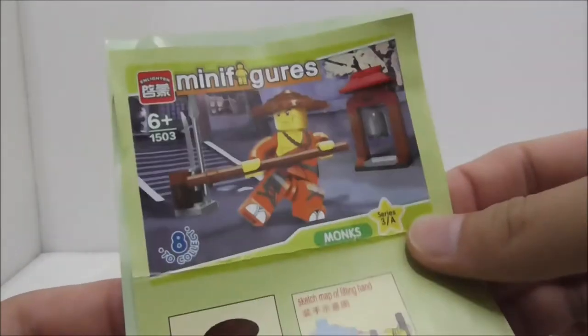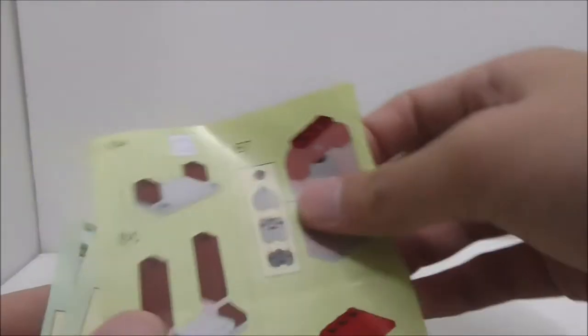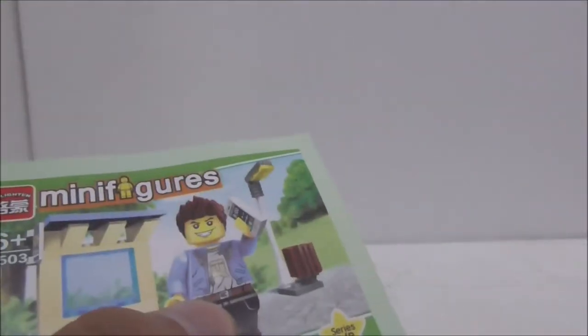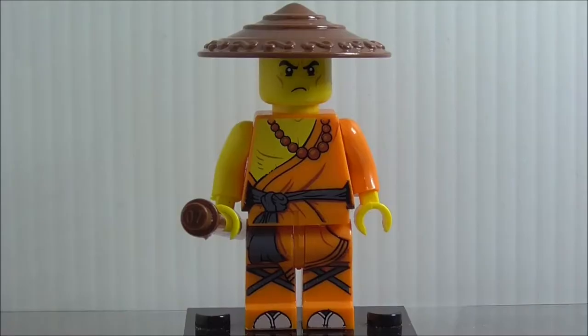That's it for the boxes. These are the instruction manuals here — you can see this one is the monk one, and they are pretty long. They just show you how to build the builds. The last one here is this street boy, which actually translates in Chinese to city boy.